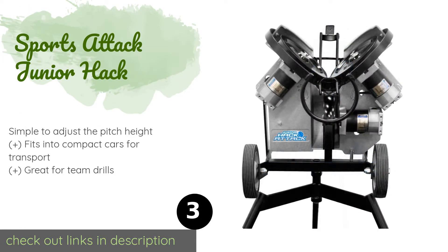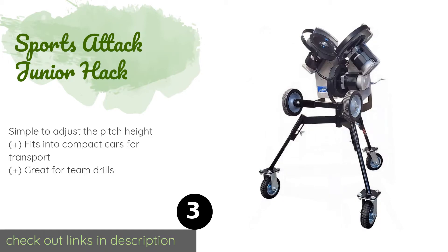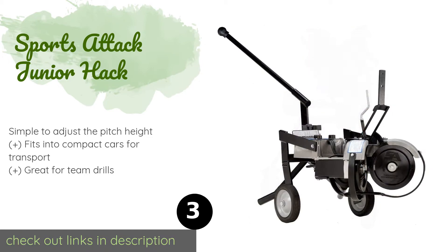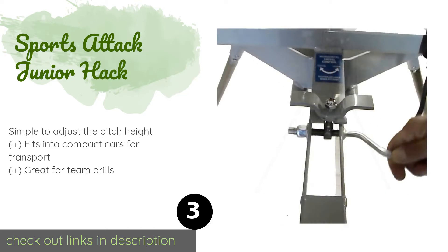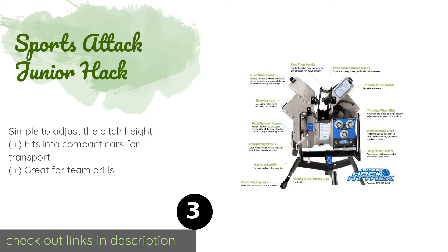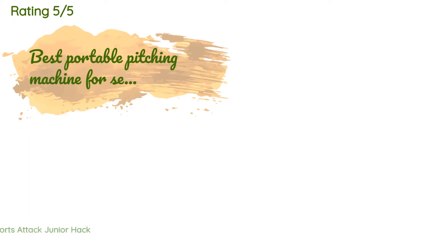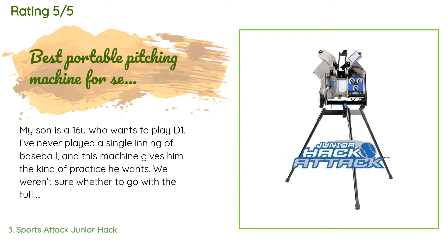The next product is the Sports Attack Junior Hack. The Sports Attack Junior Hack may not be cheap, but this impressive machine can throw just about anything a human can, including curves, sliders, and knucklers, so you'll be prepared regardless of who you face on the mound. This product is available on Amazon for $2,199 — check out the link in the YouTube description below. There are 66 customer reviews with an average rating of 4.6 stars.